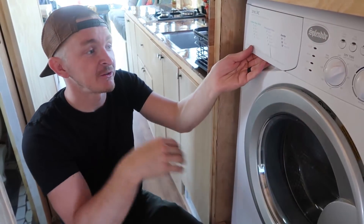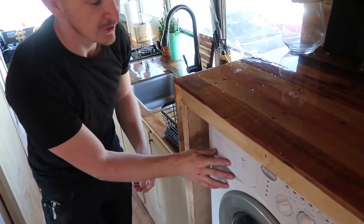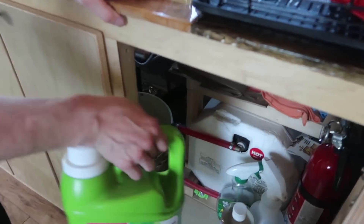There's no lint collection device on this — it cycles it out by itself — so you just add your soap in here and you're ready to go. It's quite simple. The washing liquid is stored right here so you can just use that.